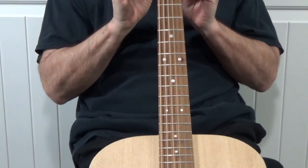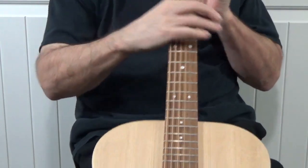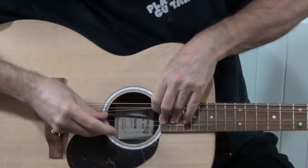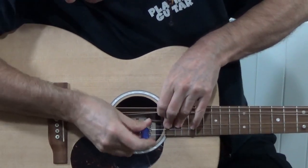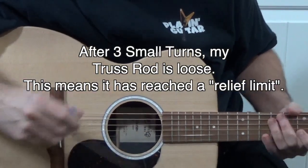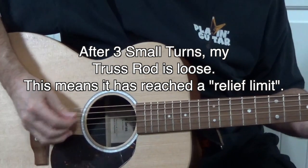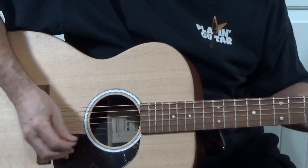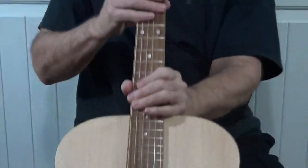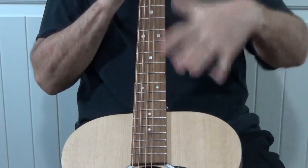You can't really see this in the video, but to me the neck looks very straight and flat. Usually that's the way I like it, but in this case I'm looking for just a little bit of relief. So let's try number 3. The truss rod is pretty loose when I turn it. Still just a little bit too much fret buzz. Let me look at the neck — I'm getting a little bit of that bowed relief now.